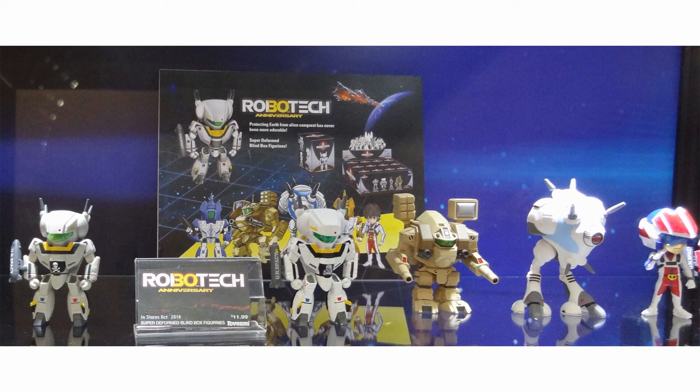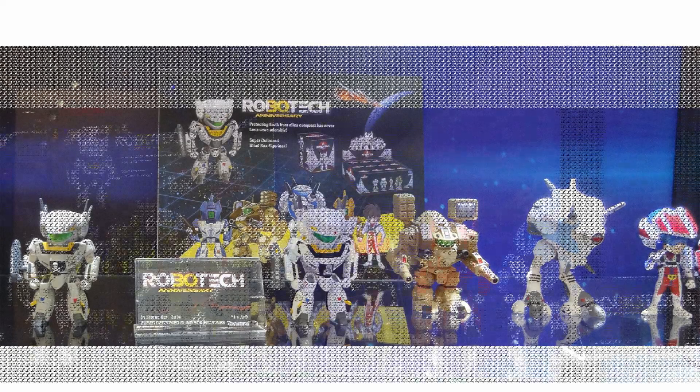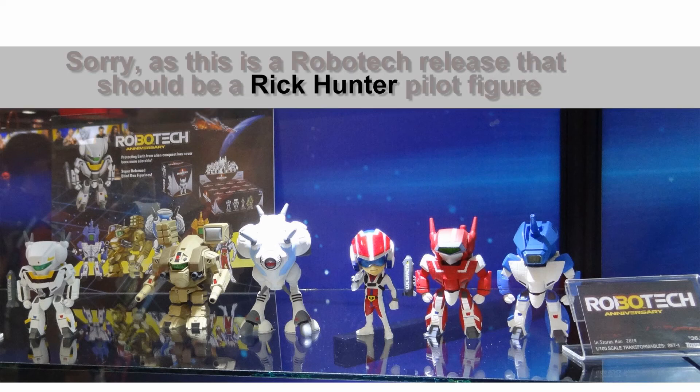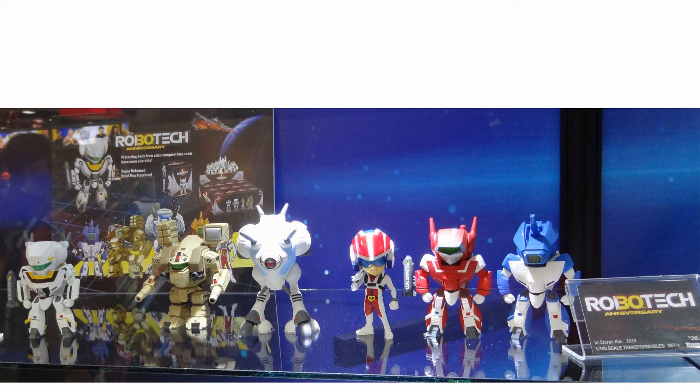What we know so far is that these toys will come in a carton of 12. There will be blind box figures within that carton, and we don't know the distribution of it. There's allegedly going to be a chase figure, but we know there is a VF-1A Max, a VF-1J Miria, a VF-1S Foker, a Hikaru Pilot figure, a Tomahawk Destroyed figure, and a Battle Pod figure.